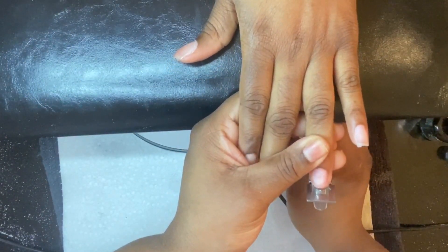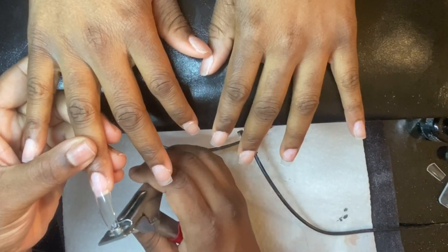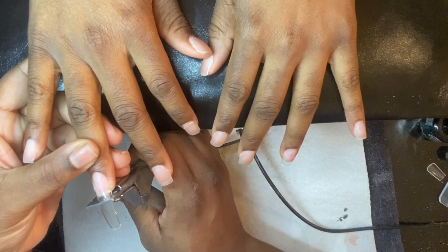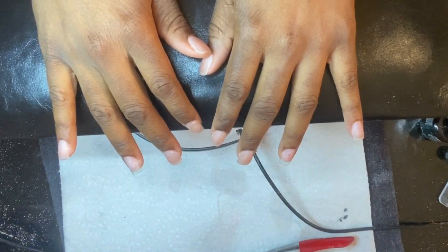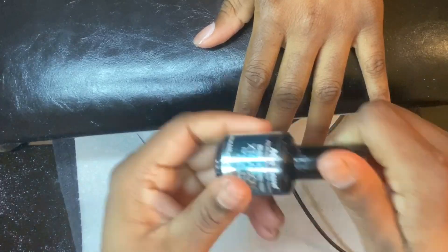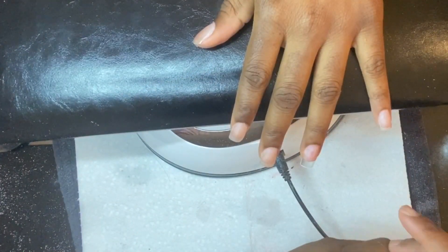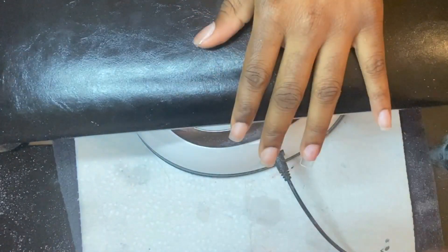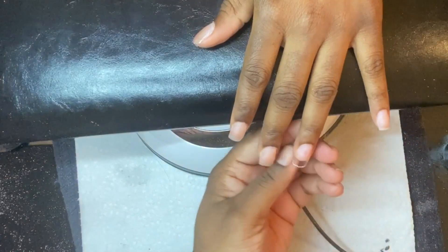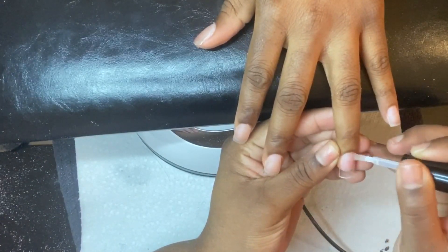As you can see, I'm just going in with my nail clippers and cutting down the nails to even them out with the set she has on now, just to make sure everything is the same length. Then I'm going in with my Mia Secret dehydrator and also my Mia Secret primer before I apply my acrylic refill.